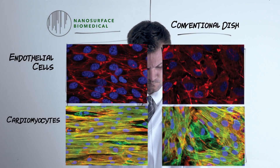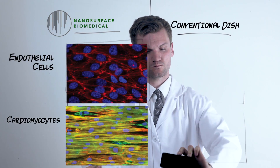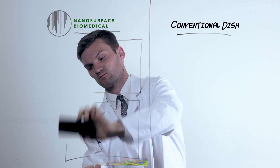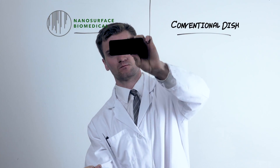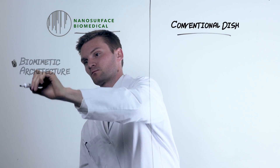Cells cultured in nanosurface dishes are structurally more physiologic and are phenotypically more mature. In conventional dishes, a culture period of three months to a year is required for the development of adult cardiac features. In nanosurface dishes, similar maturation can be achieved within only a few weeks, saving time in the incubator and money on reagents.